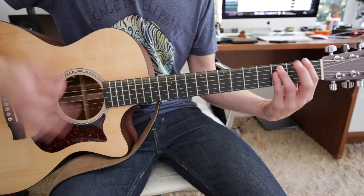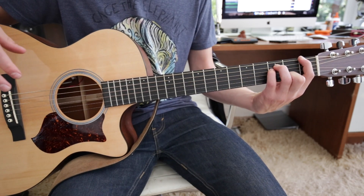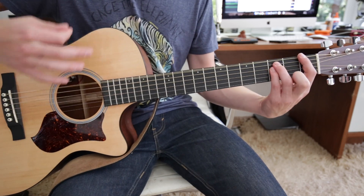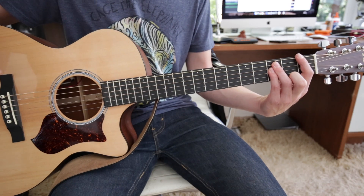And then it just goes into the power chord on the 1st fret. The low E string is an F. And that's the strumming pattern.